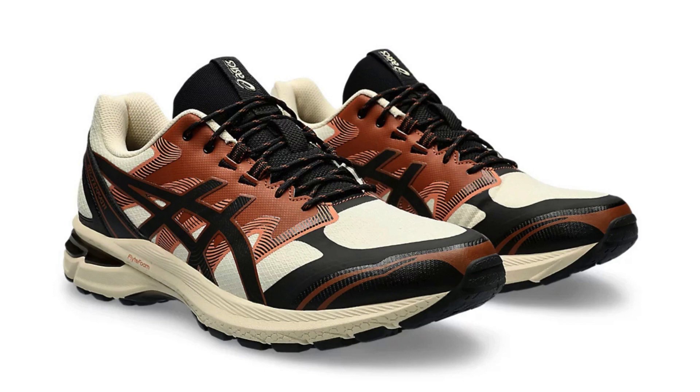The ASICS GEL-Terrain 1203A342-250, with its bold design and chunky profile, stands out as a shoe made for those who crave adventure beyond the beaten path. Whether you're tackling rugged trails, navigating city streets, or simply seeking a statement piece, the GEL-Terrain promises a blend of style and substance. Let's delve into the details of this eye-catching sneaker.